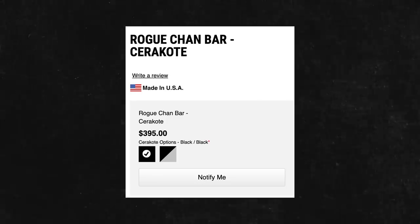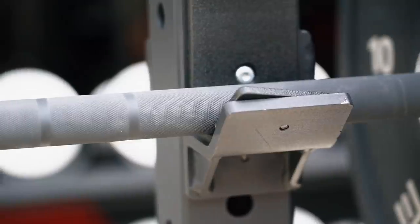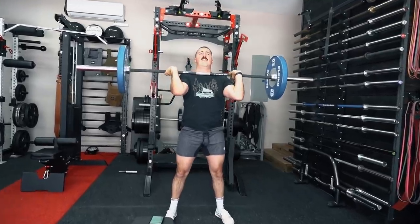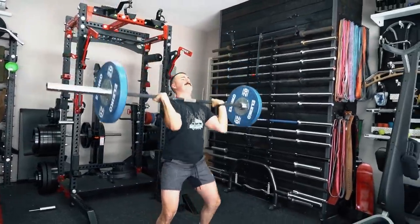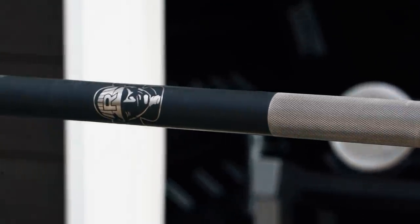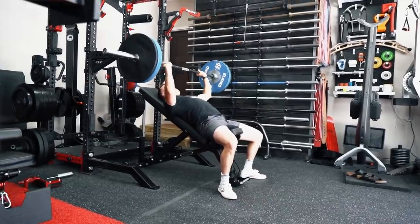This bar comes in at $395 with about $15 shipping to your door. I think that is a tremendous deal. I don't think it's a better deal than an Ohio bar if you're just looking for the best value bar out there — that's not the option I'd suggest. However, for those who want a more aggressive outer knurl but are also doing power cleans and want a center knurl, this is really one of my favorite all-time bars that Rogue Fitness makes. I like it a lot. I'd probably recommend it only for those who appreciate the nuances and like nice things.